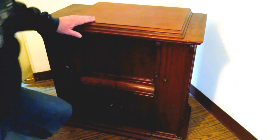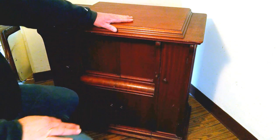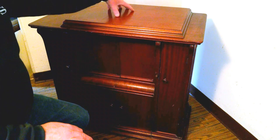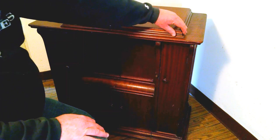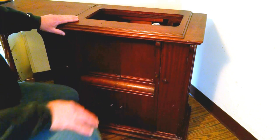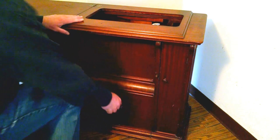I've got an antique Singer Lotus in a parlor cabinet. I'm going to pull the machine out, show you how to remove it, and then we're going to do the stitch test on it. It's from 1907. The serial number is H1326209.